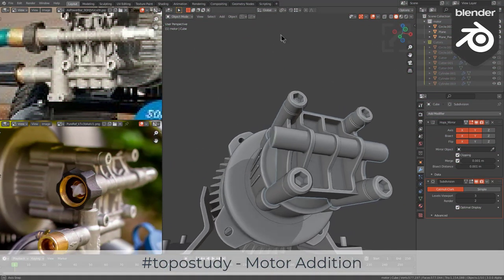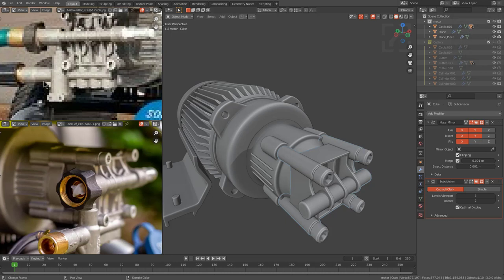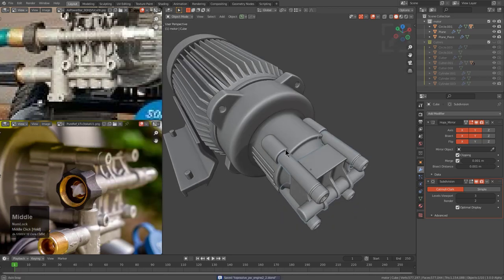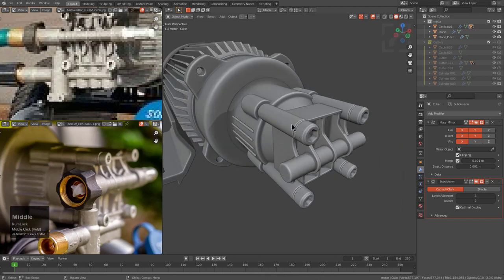All right, so last time we left off on the motor, we were looking at something like this. However, there are a few components that I see in the image that are missing that we might as well go ahead and attempt to add. So I'm going to press Control-Shift-S and we're going to just increment this file by one and then save it, so that way we are now working on another level and we don't have to disturb the level that we were working with previously.